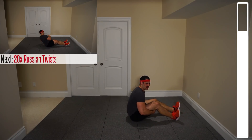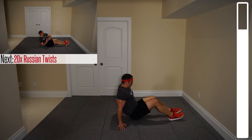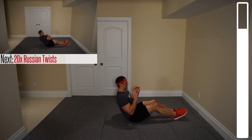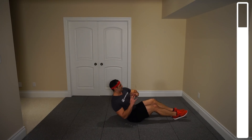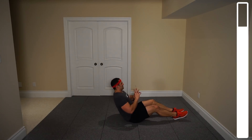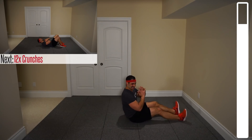Ronaldo, you're a crazy one for that one. 20 total repetitions, the Russian twist — keeping those feet planted, and go. Ten, five, four, three, two, one more. And good.